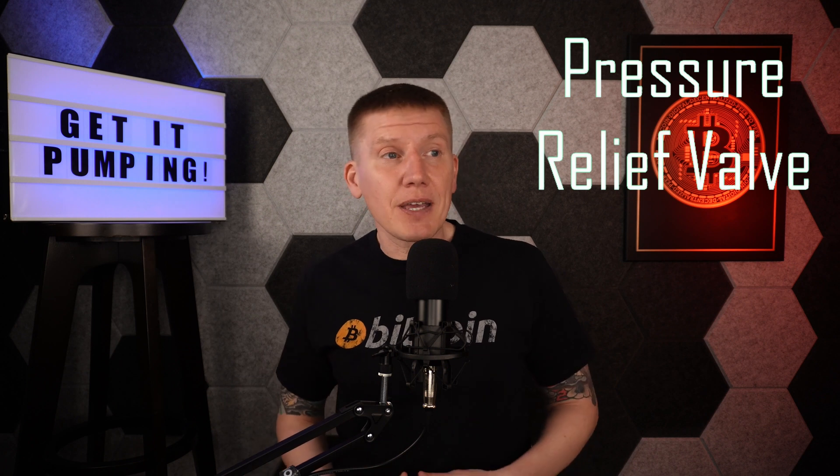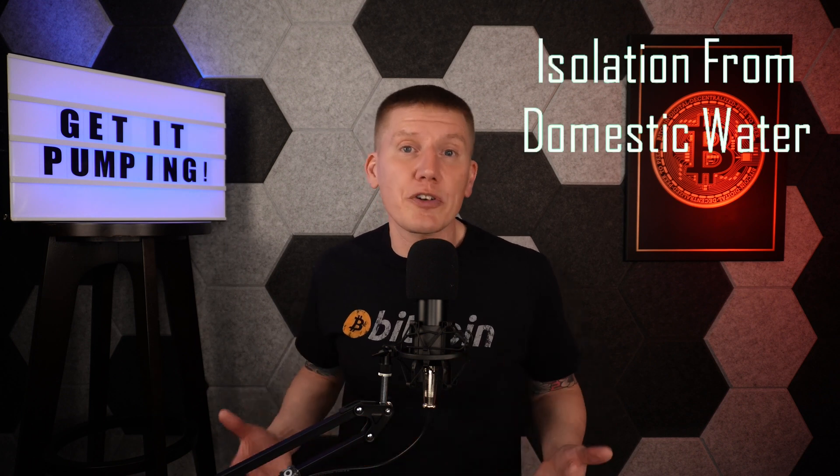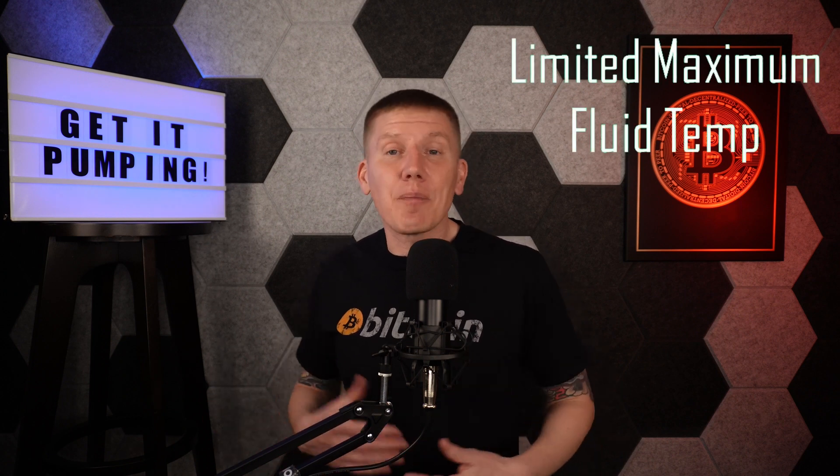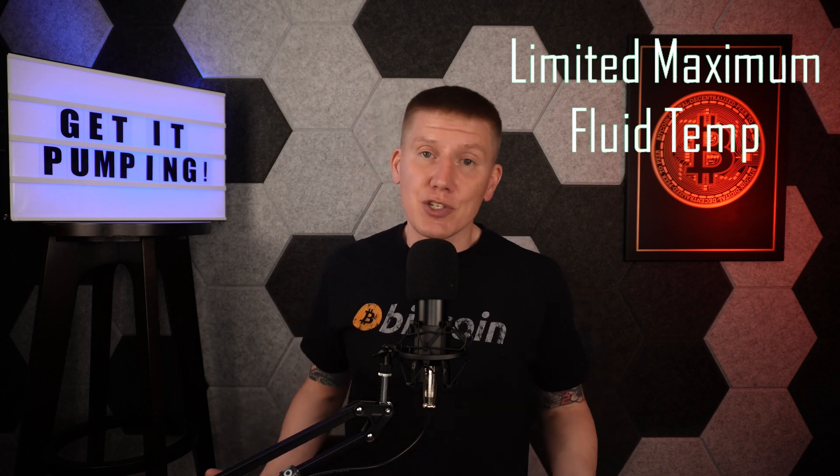One more topic before looking at what I built: the pressure-relief valve. Normally a pressure-relief valve is an essential safety component for a hydronic loop, but I didn't include one in my system. My hydronics loop is completely isolated from my household water supply, so there's no way it can affect normal home operation. Also, there's a limit to how hot my loop can get — the miners supplying heat will automatically shut down if they get too hot, so there's really no way for the loop to enter a runaway heating or overpressurization condition.